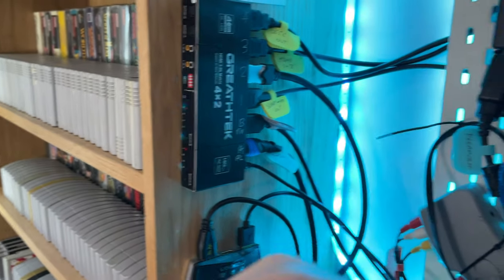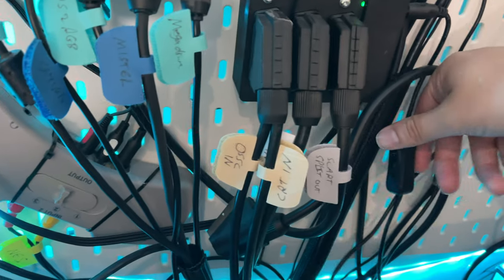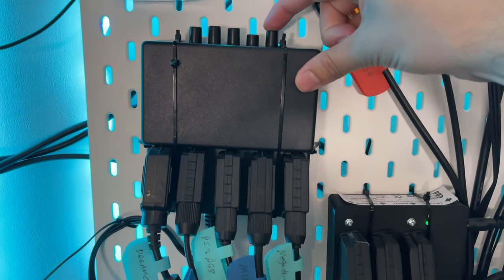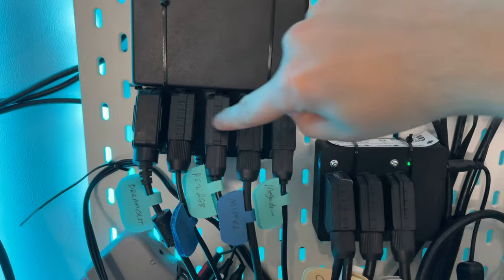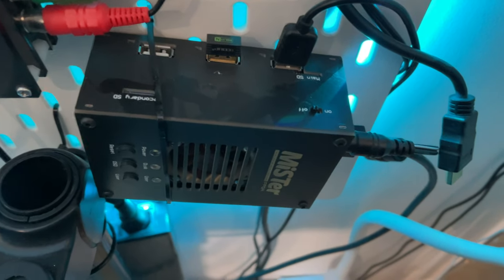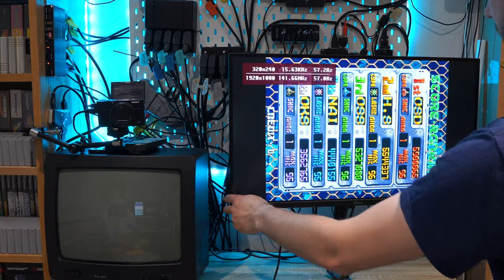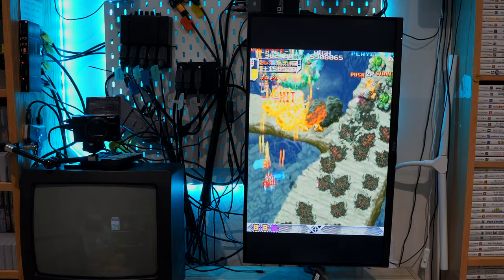To power this I put another switch here so you can switch it on and off — the green light turns on — and depending on what you want to display on the screens you can press these buttons to swap between them. The MiSTer's down there as well, that's another console I use, so that has got its own switch and there are two different options for the MiSTer depending on what I want to use.